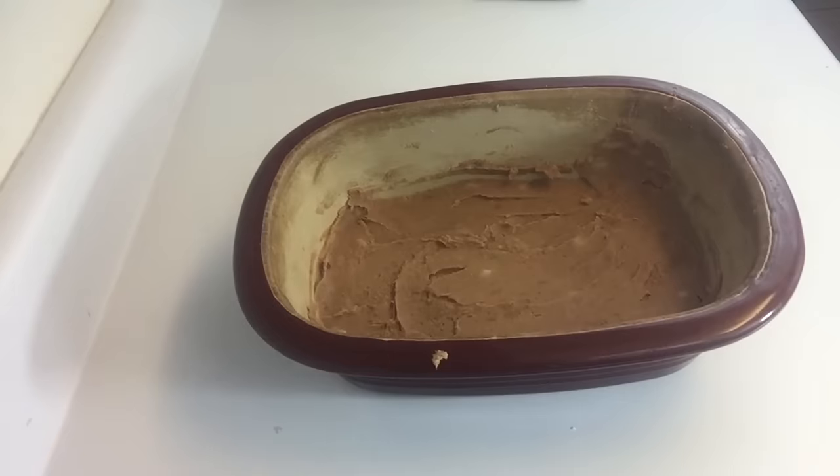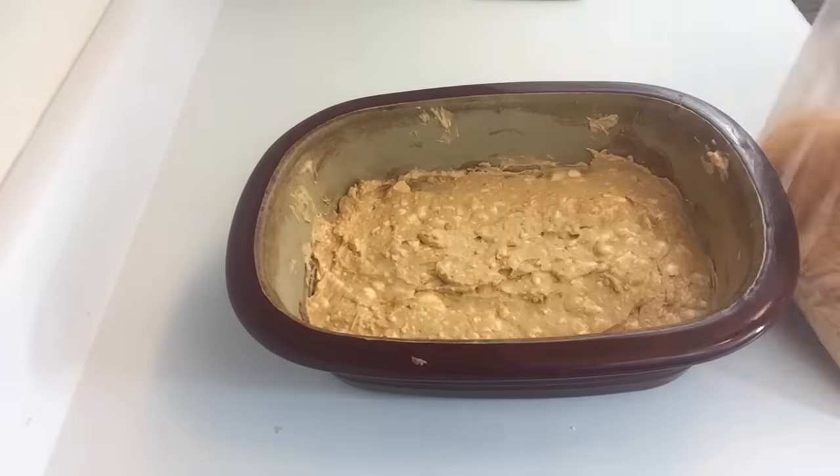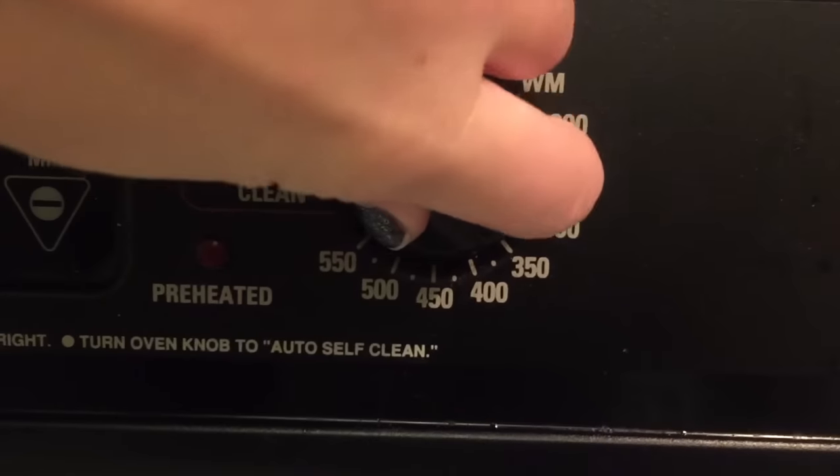Set that aside and take your original pan with the refried beans on the bottom. Then take your mixed solution and put it as your second layer over the refried beans. Now take your cheese and cover the top. Place it in the oven at 350 for about 15 minutes.